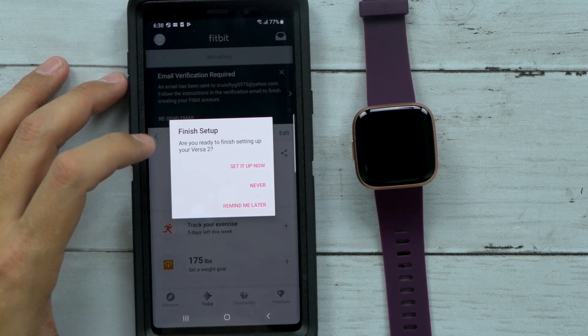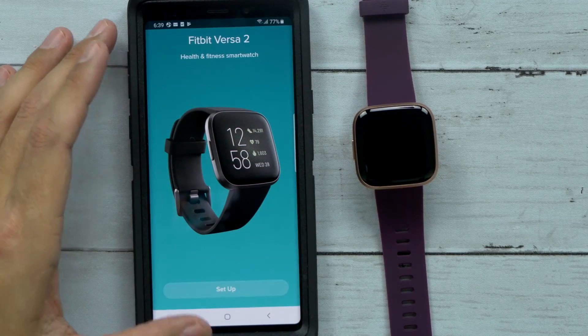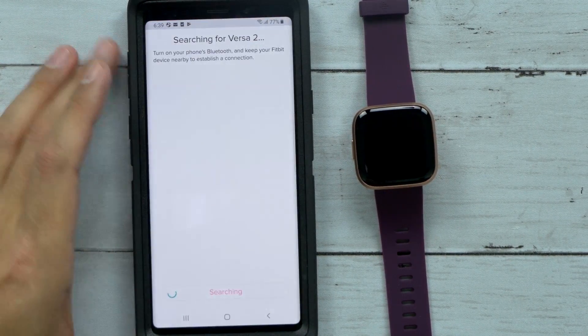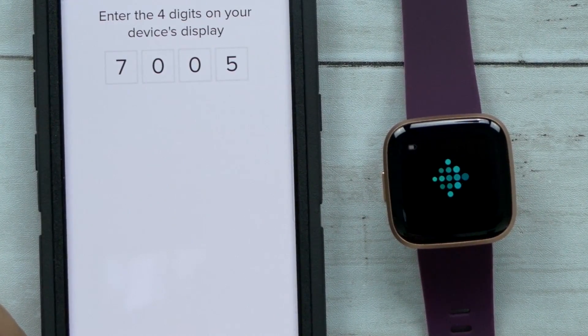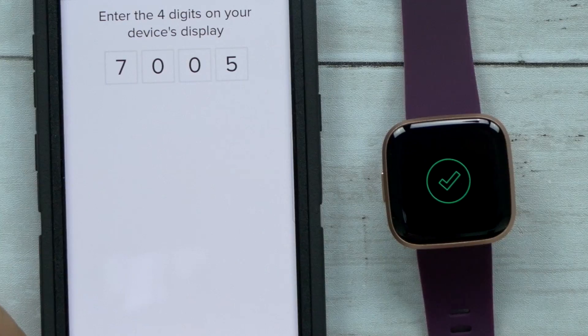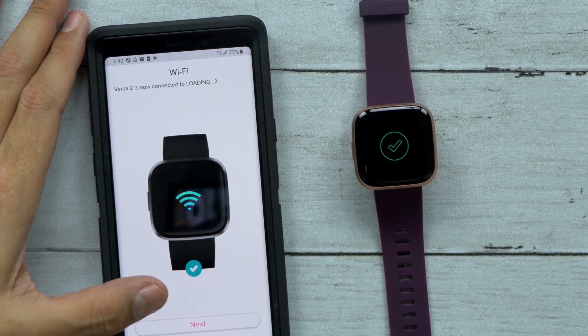Finish setup — are you ready to finish setup with your Versa? Set it up now, let's go. Allow Fitbit — cool, it already picked it up. This is the easiest setup for a smartwatch I've ever gone through. Is it already done? That took a whole five seconds. Versa 2 is now connected.